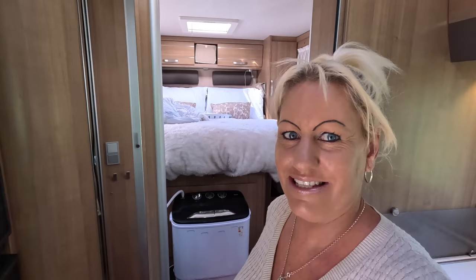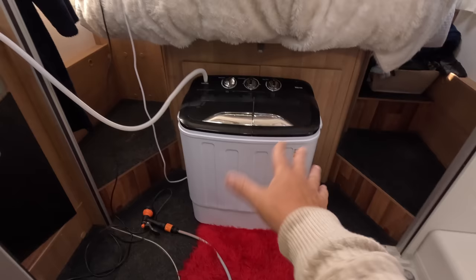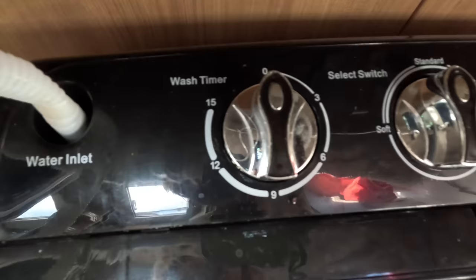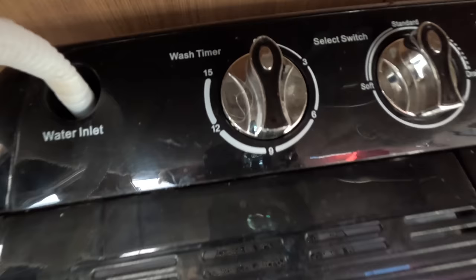Let's talk about noise — you can hear for yourself it's hardly loud at all. It's quite a soothing noise. It doesn't rattle all over the floor like a regular washing machine either. I stepped outside to show you how it sounds from there — you can barely hear it. So no worries about your neighbours.